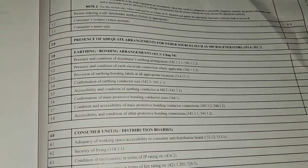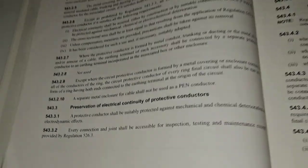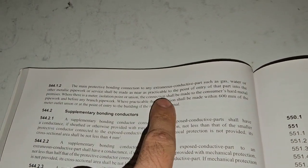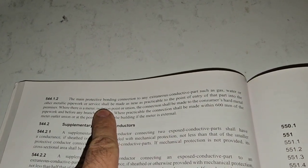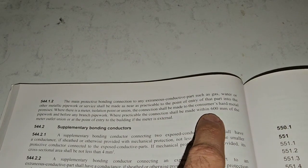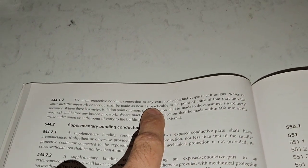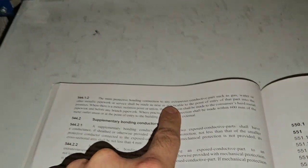3.7: condition and accessibility of main protective bonding conductor connections. Looking at the regs, they should be accessible per the relevant regulation. Another reg states it should be connected as near as possible to where the service enters the building and before any tees. Where practical, the connection shall be made within 600mm of the meter union outlet — as far as reasonably practicable. That's the key thing we need to take into account here.